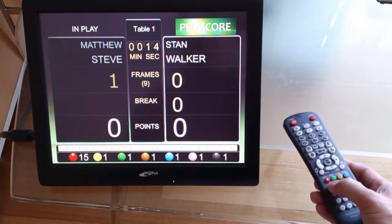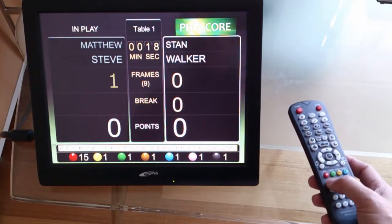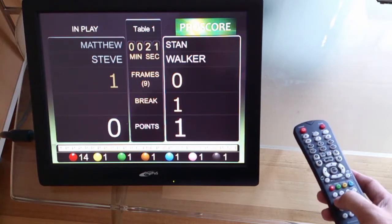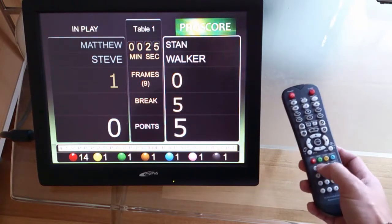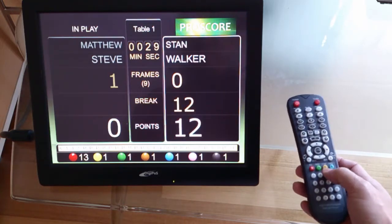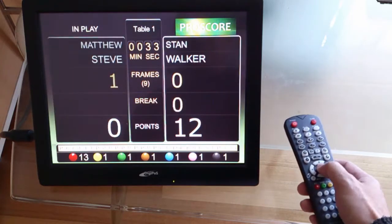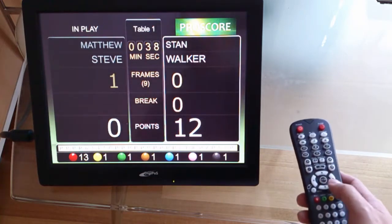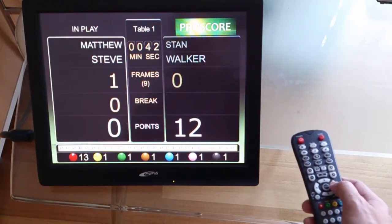To enter the point, you press one for the red ball and four for the brown ball. It's very simple — press one and then the color ball. When you finish the break, press enter. So you don't have to come close to the computer to operate ProScore — with this remote control, you can do this quite easily.